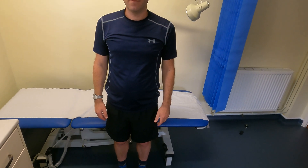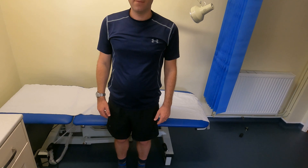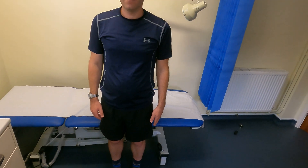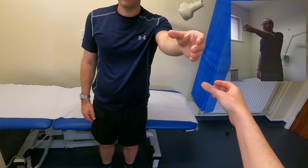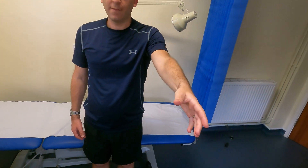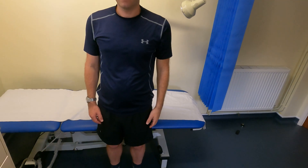Next we examine the muscles of the rotator cuff individually. The first is supraspinatus, tested using the empty beer can test. I ask the patient to bring their arm forward — imagine holding a beer can and then pouring it down the sink. If the patient experiences pain or is unable to perform this action at the pouring position, that indicates supraspinatus pathology.